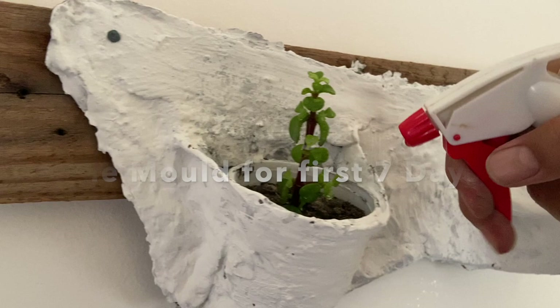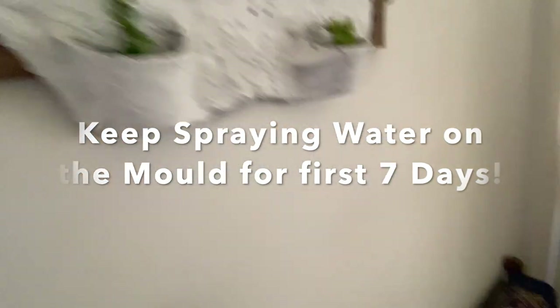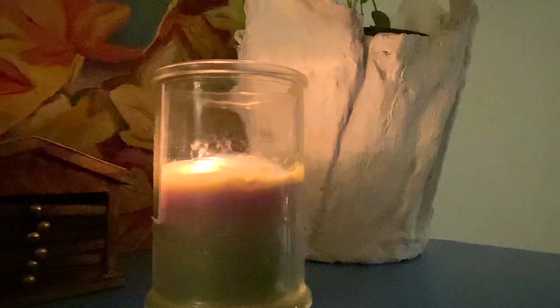One more thing: when you are watering your plants, make sure you spray some water on the mold as well for the curing to go on for the first seven days. This step is very important and will make your mold very strong and sturdy. I hope you guys loved what we have made today and are eager to try it out. Whatever you liked about this video, please comment below. If you want us to make more such videos, click the thumbs up icon, and don't forget to like, share, subscribe, and follow us for more interesting videos. Until then, keep growing — bye bye!